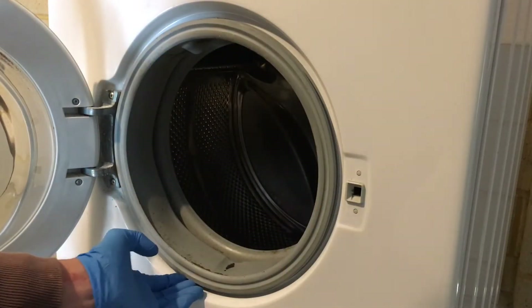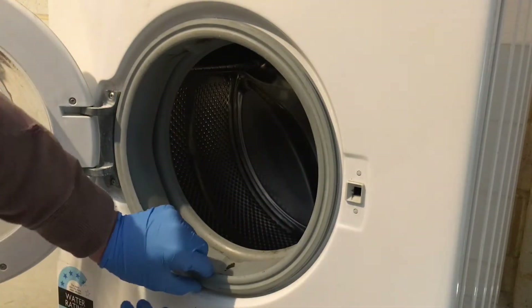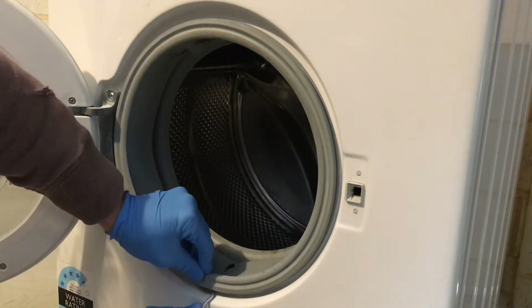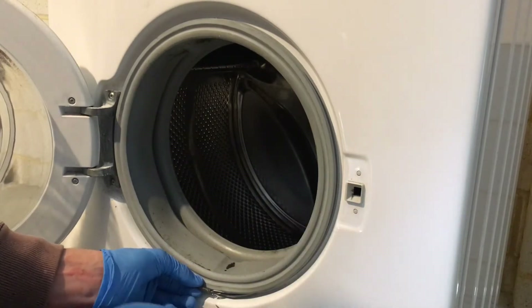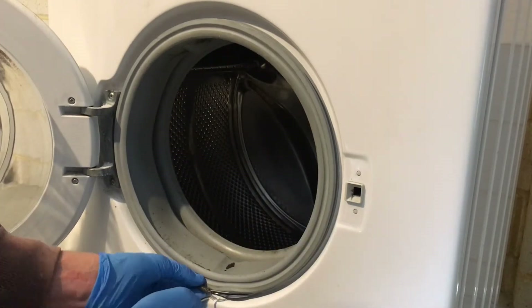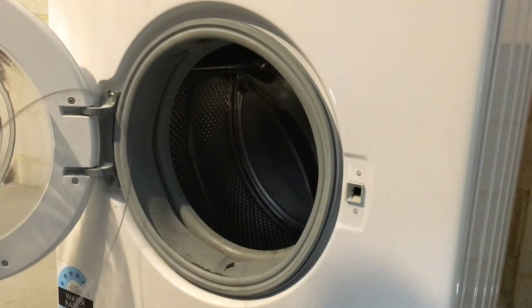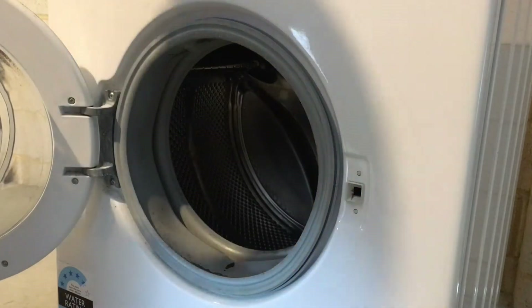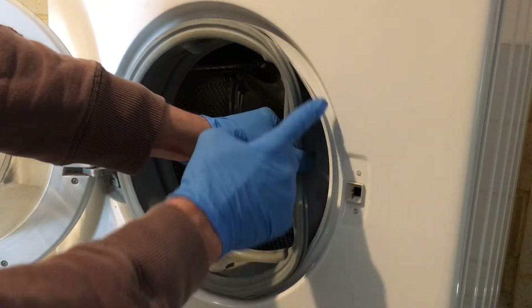Locate the spring on the spring clamp, and with the hook pick, remove it — hook it into the spring and then pull up the clamp from the door. Pull the door seal off this ring on the front panel of the machine.